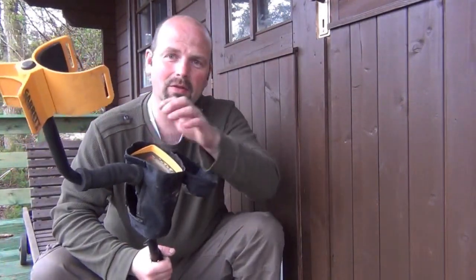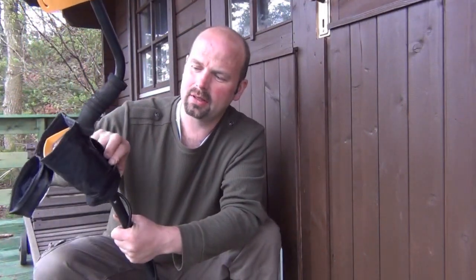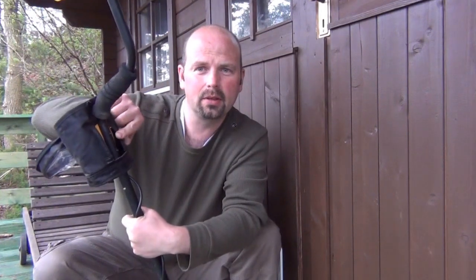As soon as you lift that off, obviously the rain is going to get in there. And also when you want to replace the batteries, you have to undo these two little screws on the back, take this whole lot off to get to the battery cover. No good at all.